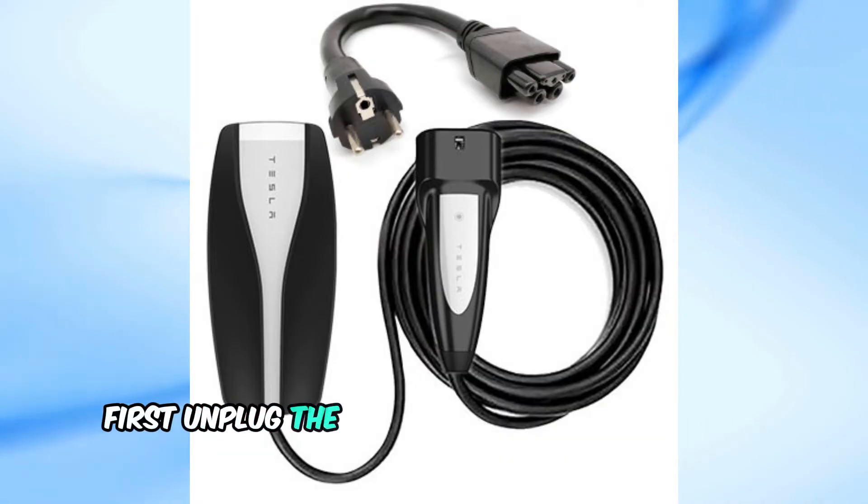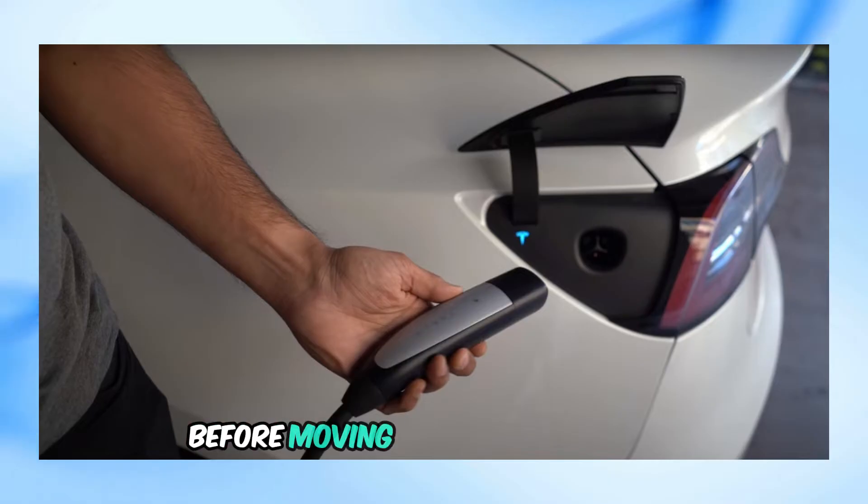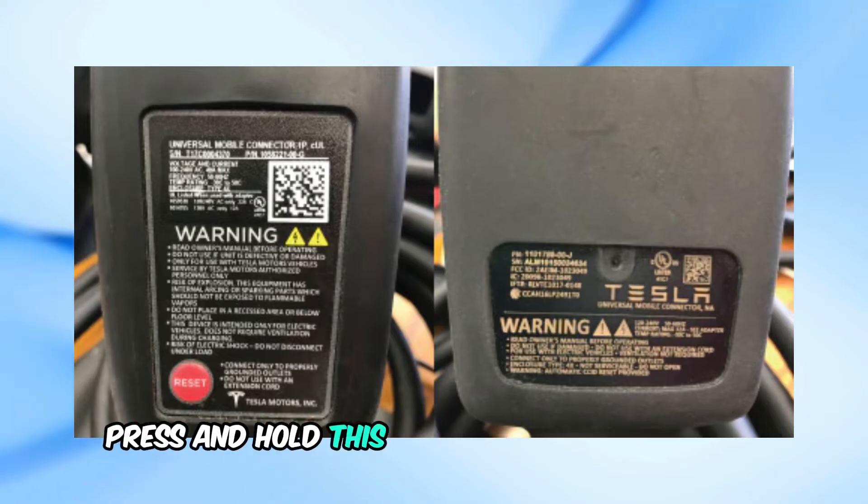First, unplug the mobile connector from your Tesla. Make sure it's completely disconnected before moving on to the next step. Next, locate the reset button on the back of the mobile connector. Press and hold this button for a few seconds.